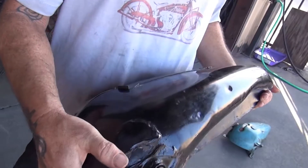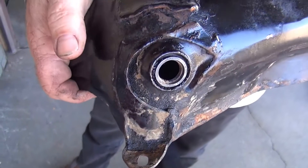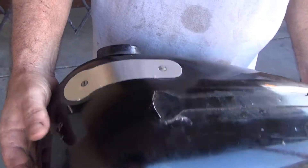At one point, the owner was running a speedy shift-type conversion, so he cut off the tank shift bracket and covered the area — which is a real common thing to do to hide the tank shift bracket area.